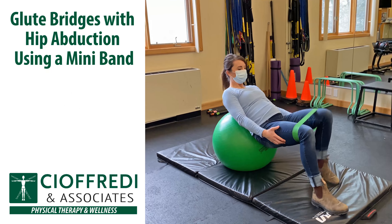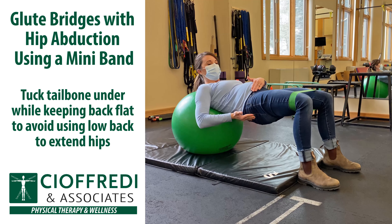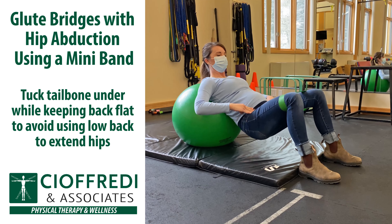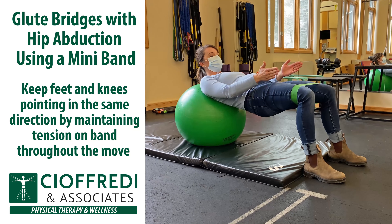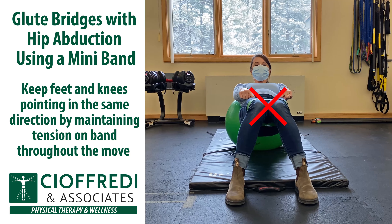Let's start with glute bridges with hip abduction using a mini band. First, make sure you're tucking your tailbone under, making sure that you're just using your glutes and trying not to overextend through your back. Keep your feet and your knees pointing in the same direction by maintaining tension on the band throughout the move.